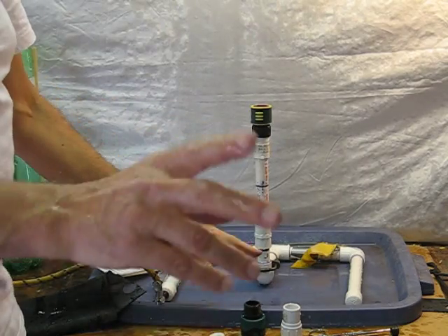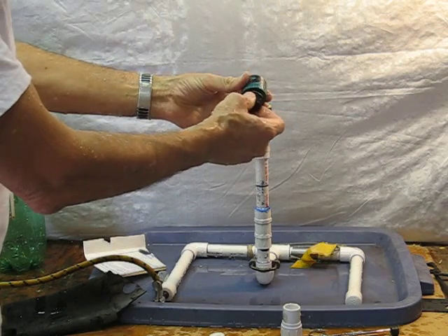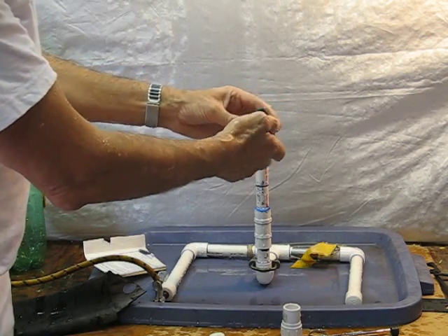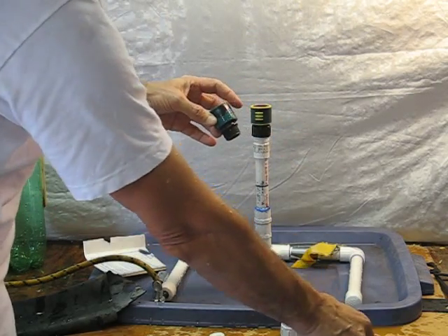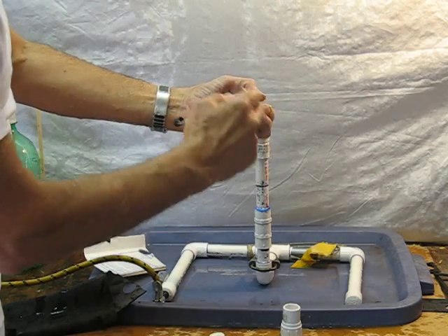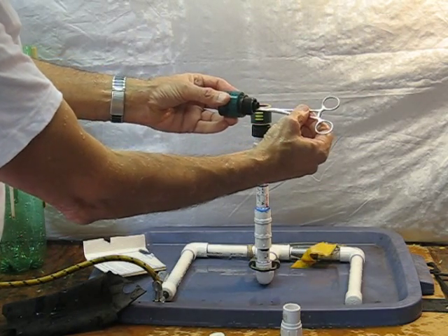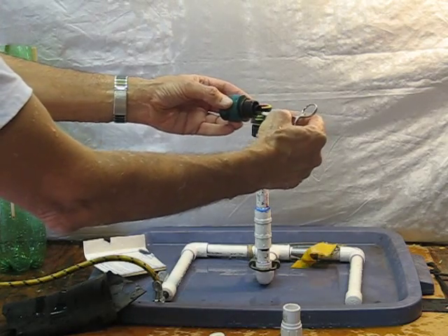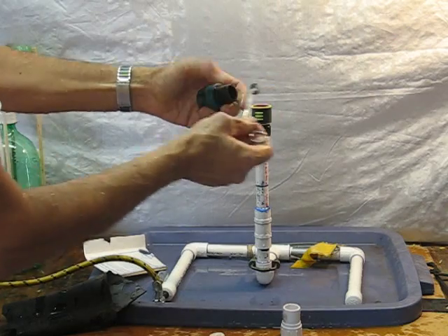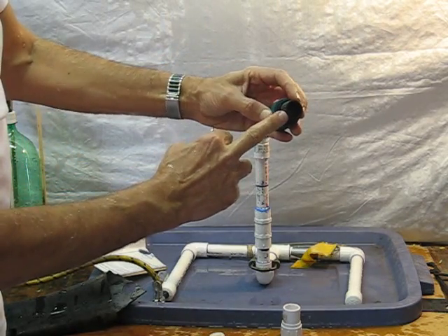Now, Gardena fittings are not all the same. Some of them, such as this nice Gilmore one — it's real nice, it has a nice fitting, nice feel to it, it snaps on nice and I like it. However, it has a problem. Back here, where you want to put the one-way valve, it has this little tube that protrudes out. So you have to cut that off. Take your X-Acto knife and put it inside that little tube. Cut it from the inside so that you do not nick up the outside diameter of the fitting.